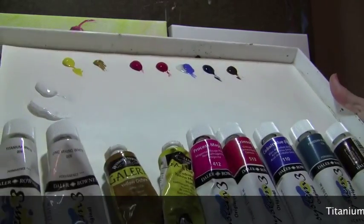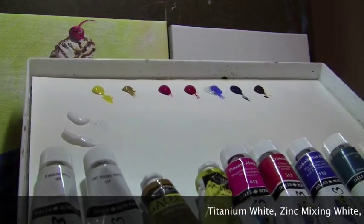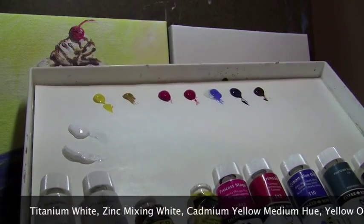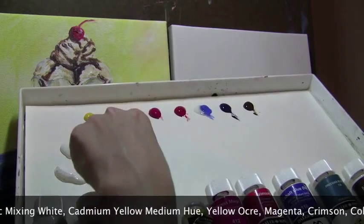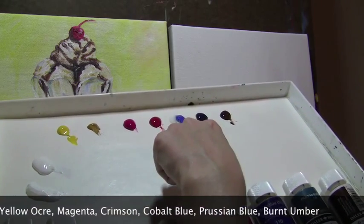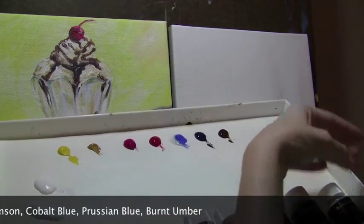Here you can see I've got all my paints already laid out. I plan on this taking about 45 minutes for me — it may take you about two and a half hours. I've got my titanium white, zinc mixing white, my yellow cadmium, yellow okra, magenta, crimson, cobalt blue, Prussian blue, and burnt umber.